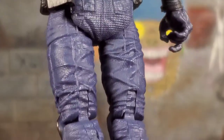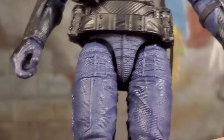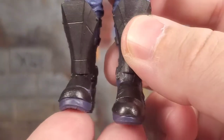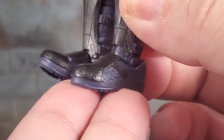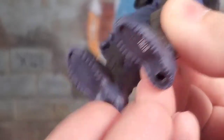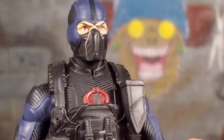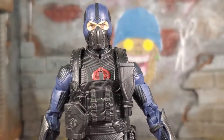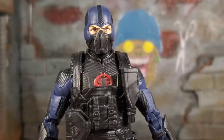Continuing throughout the pants — tons of texture, looking great. Knees, shin guards — the boots look armored. Even the tips of the boots have that little bubbling, rusty look. Let's see if you can see it on camera — yeah, you can see it. This figure is phenomenal. This figure is probably easily a top-ten figure.